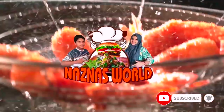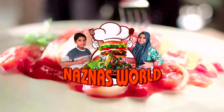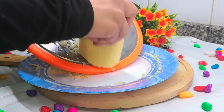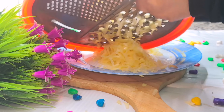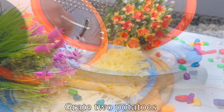Thank you for joining us. This recipe is ready for a potato mixture. It is not easy to try it, but it is very easy to taste.